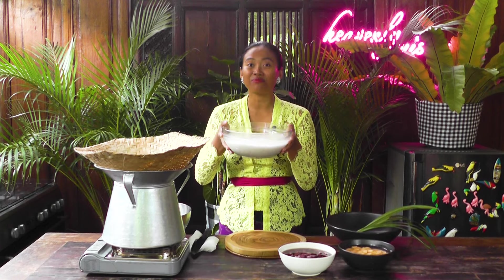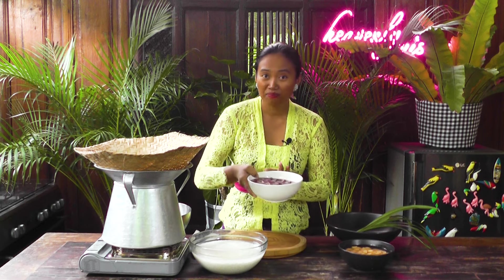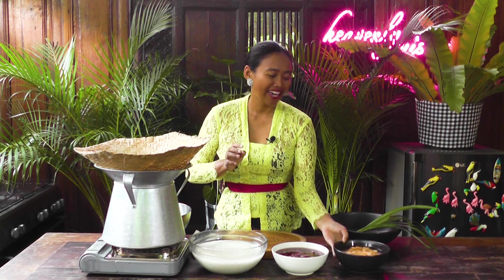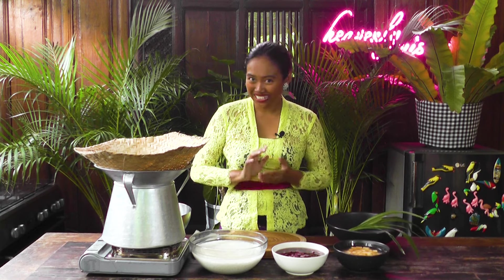Hello, welcome to my kitchen! Today I would like to share how I cook sweet potato rice in the traditional Balinese way, but using a gas hob for convenience instead of an open wood fire. I have some rice that I already soaked in water for one hour, and I'm also using two types of sweet potato — a purple one and a yellow one — and I'm going to add some pandan leaves as well.